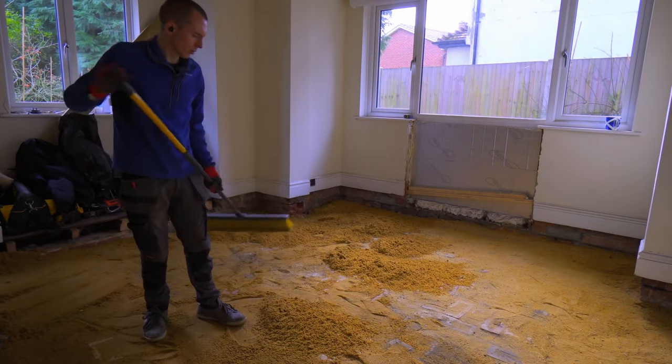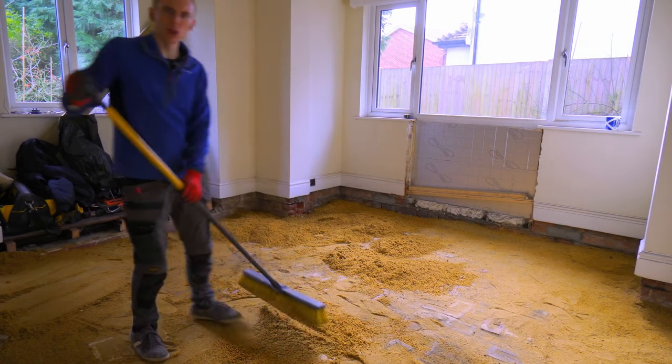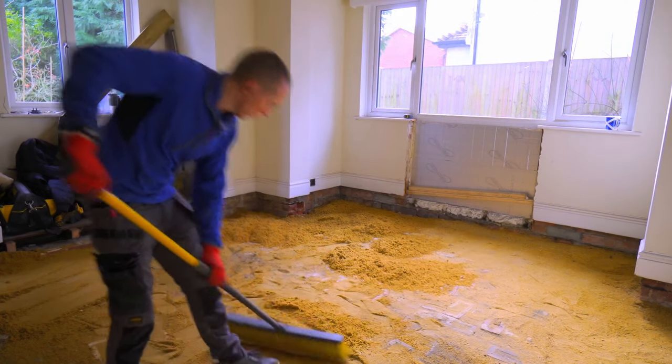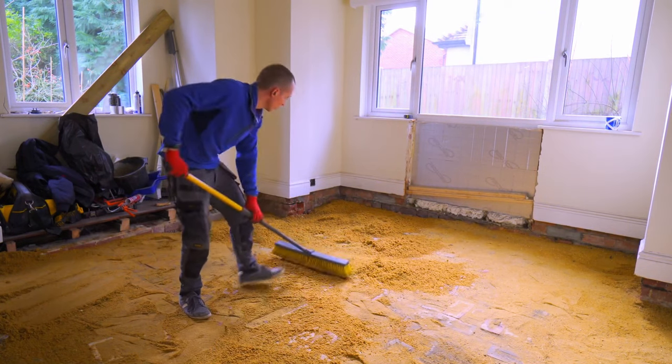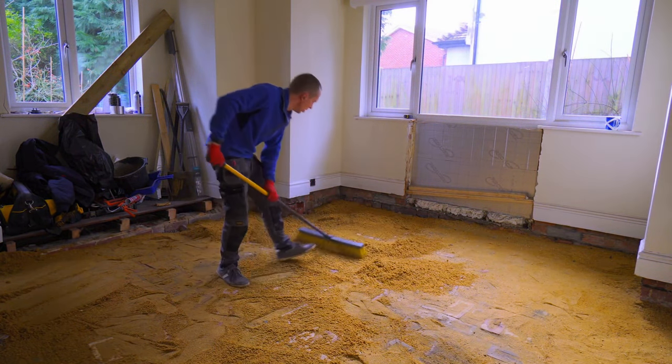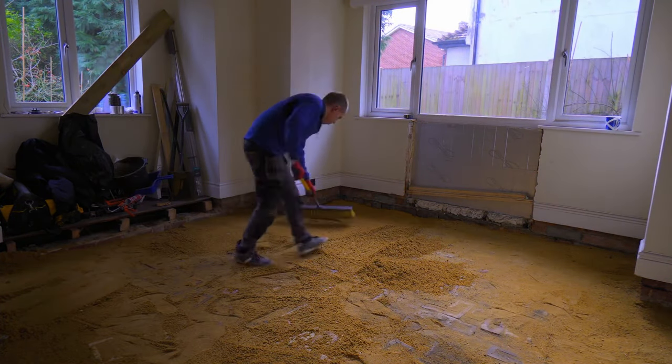A bit unorthodox, shooting the brushes on to spread the sand out — trying to make sure it gets down in between all the little gaps and filling it in as much as possible.